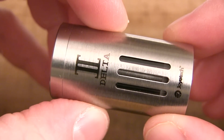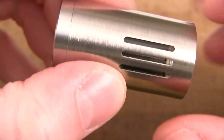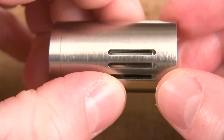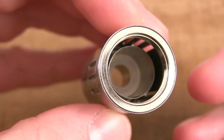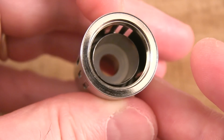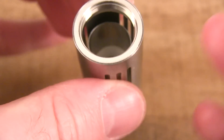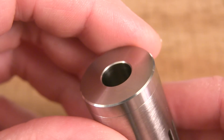Now onto the tank section of the Delta II. You got three sets of three window slots — three on one side, three on the other, and three on the other. Unfortunately you can't see light escape through them, which means you cannot see the level of your juice, because the shaft is blocking it off. Inside the tank section you got a chimney slash shaft section which is built in — everything about this tank section is built in. You also have a Pyrex tank which is built in as well. This thing holds three and a half mils of e-liquid. The drip tip hole up top — every drip tip I've owned is compatible, fits snug as a bug.